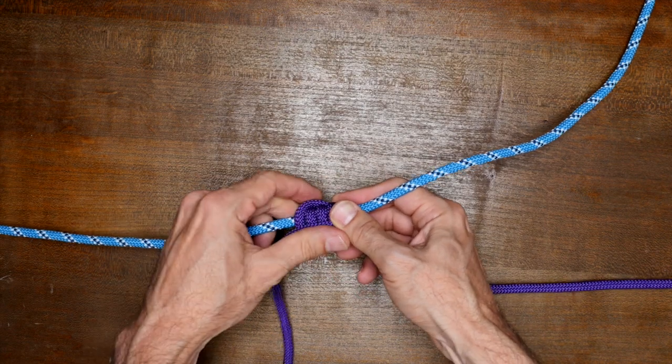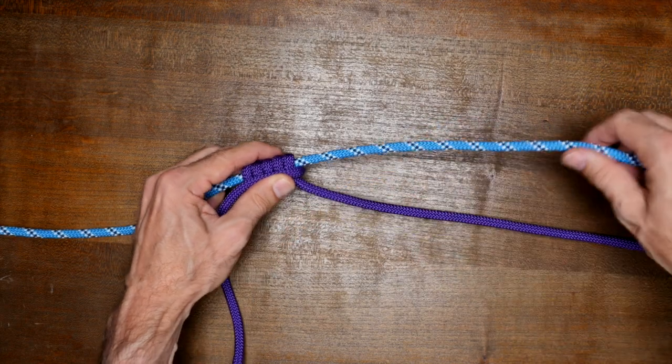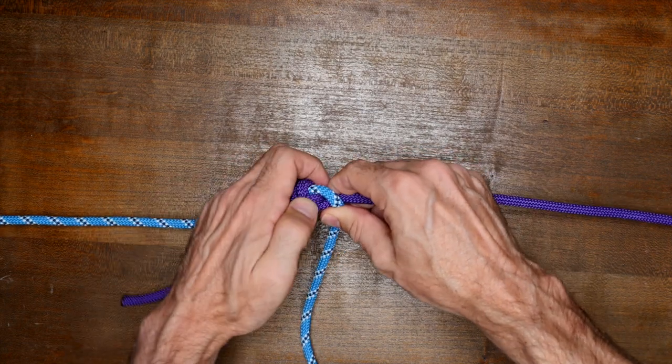When we made the first wrapping turns with the first rope, we did them in a clockwise direction. Now we'll make wraps with our left rope in a counterclockwise direction, and we'll make the same number of wraps as we did with the first rope.